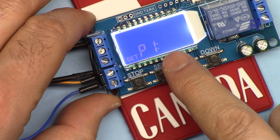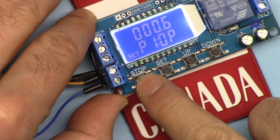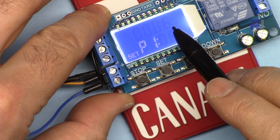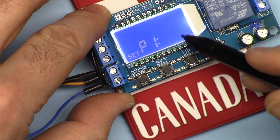Now if it's blinking, this is in seconds. If I press Stop, a decimal point appears — now we are at 0.6 seconds. Press again and it's 0.06 seconds. Press again and three dots appear — that's minutes; six minutes is very long. Press again, no decimal point — that's six seconds. I can go up and down and I'm setting it at six seconds.